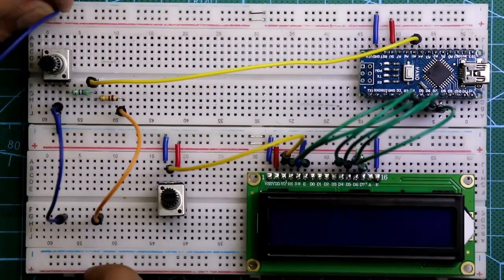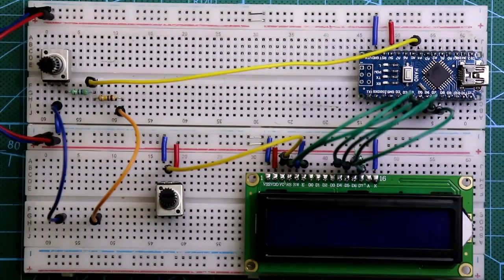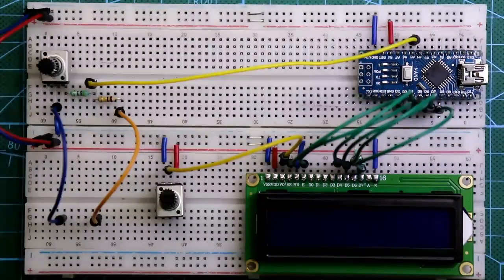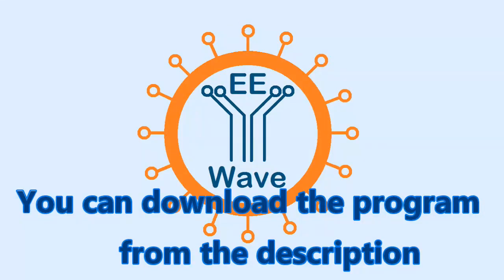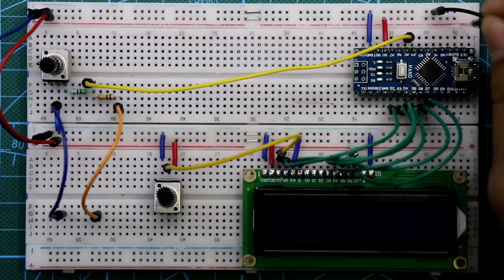Connect both the negative rail and the positive rail — the circuit connection is complete. Now upload the program. Once the program is uploaded, connect the 5 volt power supply: here is the negative and here is the positive.